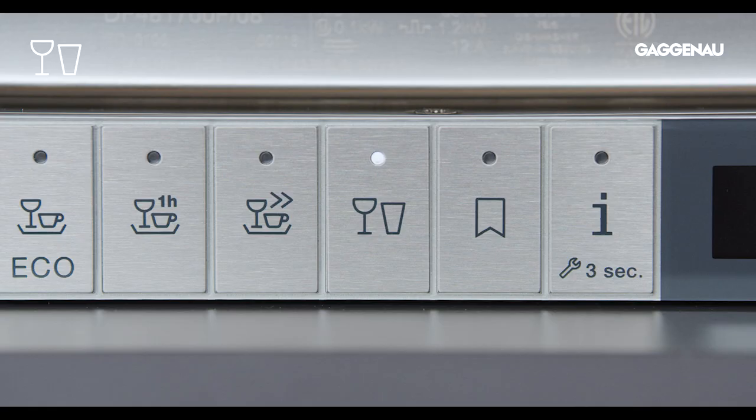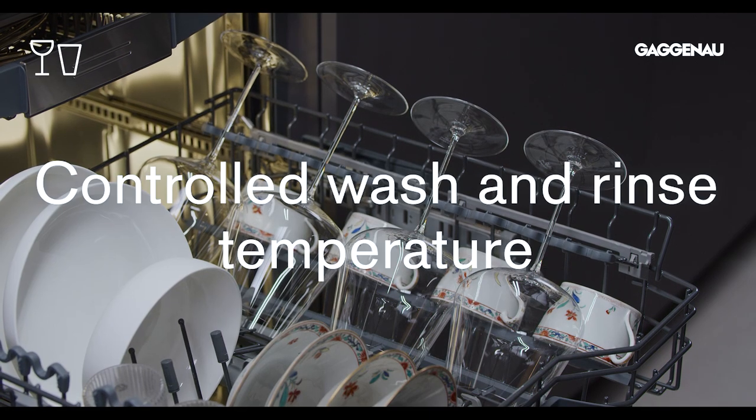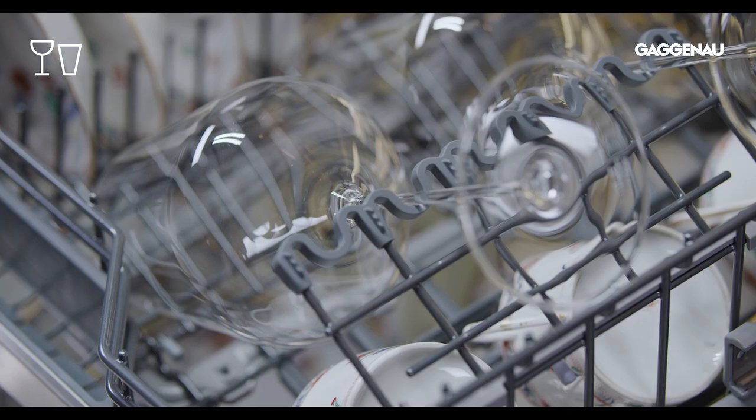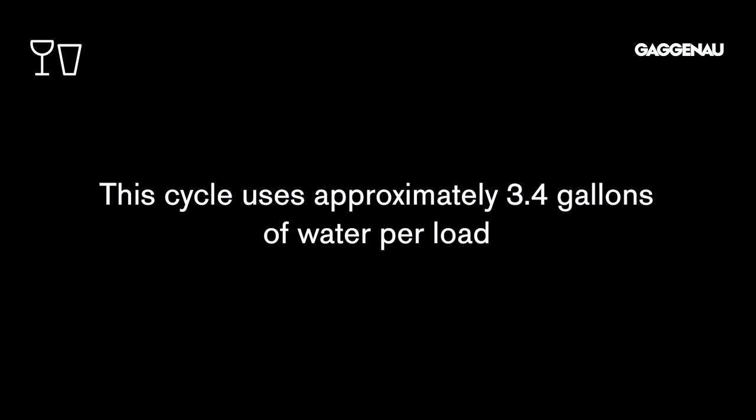Glass care. There is no need to hand wash your finest crystal when the dishwasher has a cycle especially designed to do that for you. The delicate washing action and controlled wash and rinse temperature are designed to safely wash all types of crystal and stemware, even the most delicate hand-blown glasses. This cycle uses approximately 3.4 gallons of water per load and will leave your stemware spotless and streak-free.